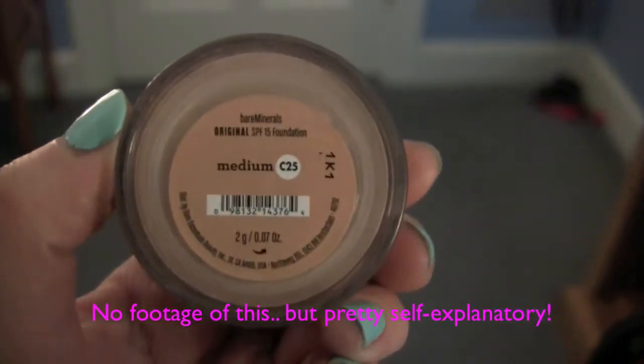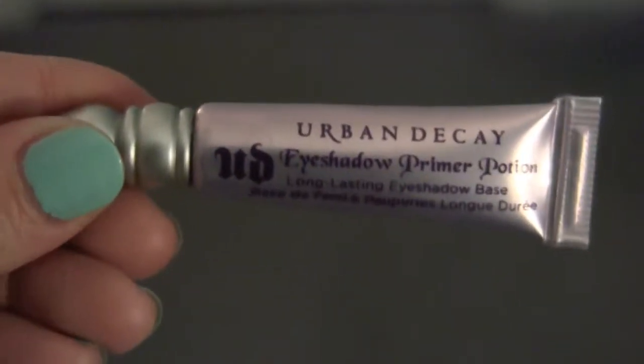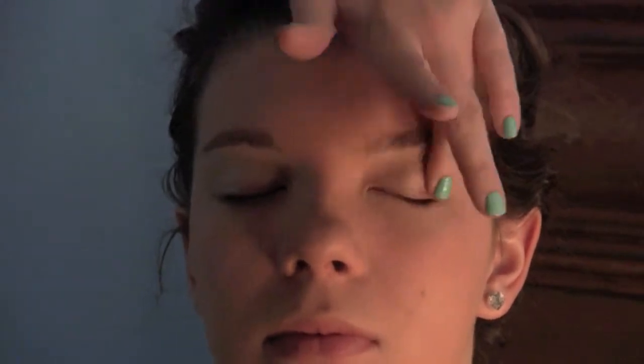She set the BB cream with some Bare Minerals powder, and then we primed her eyes to make sure the eyeshadow would last all night for prom. This was just practice, just so you guys know. The powder will also set the BB cream and make her face a little bit less oily throughout the dance.